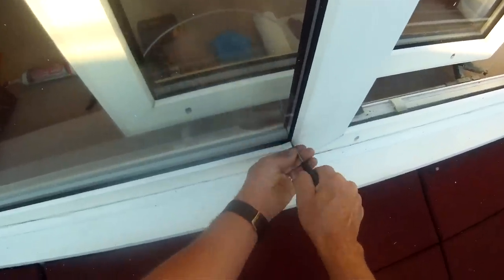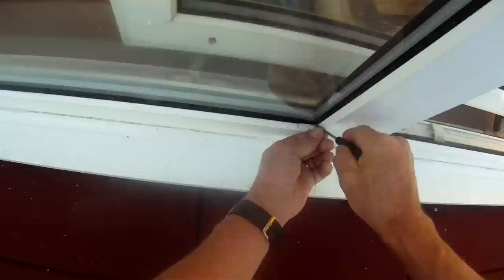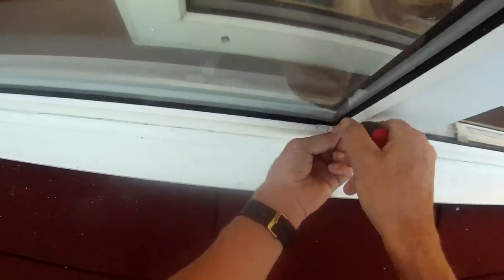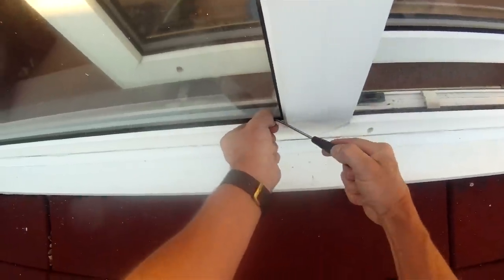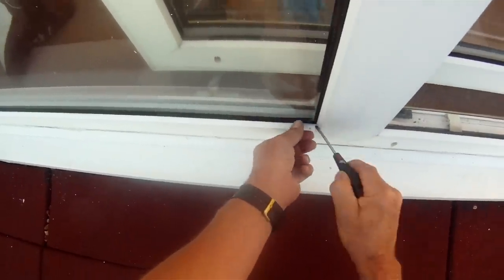There are different types of PVC windows that have slightly different arrangements for locating the window. One of the commonest types is where you have beading on the outside of the window that has to be removed. Get a little screwdriver and try to oik out the rubber beads like so.